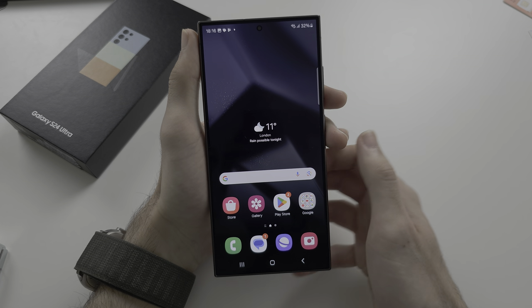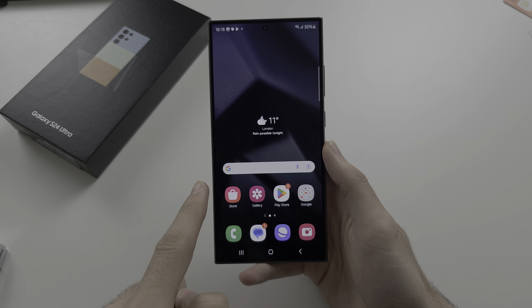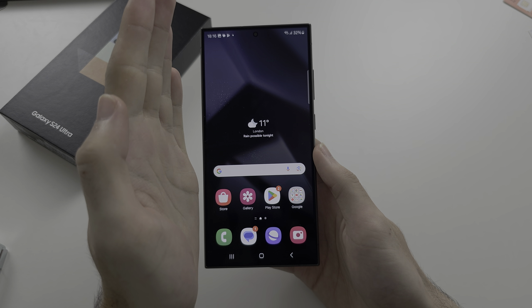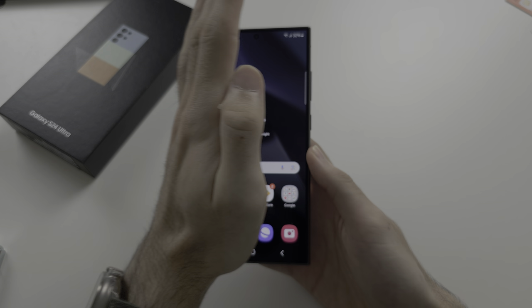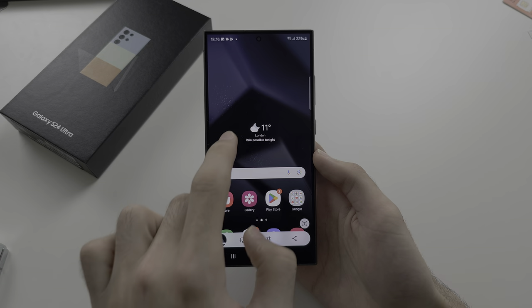The next way is with your palm — swipe from the far left to far right inside the screen. It's a little inconsistent, but it does take the screenshot.